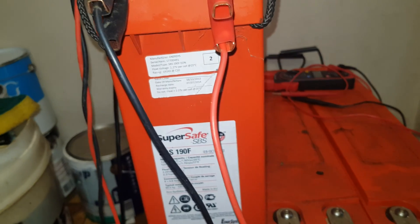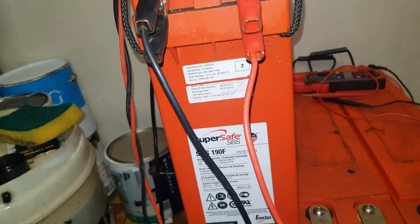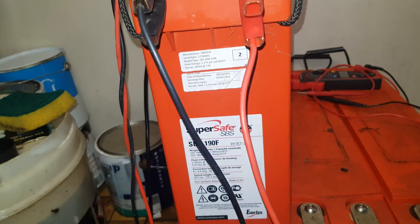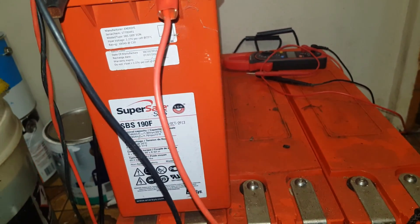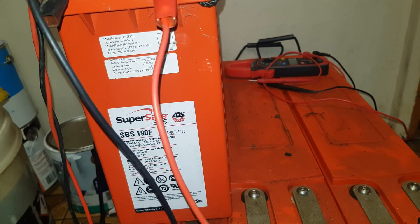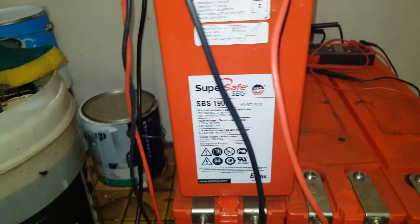They are marked October 2013, so they are six years old. But if these have been sitting the way the majority of batteries sit in those backup-style situations, they have essentially done nothing - just sitting at float voltage.